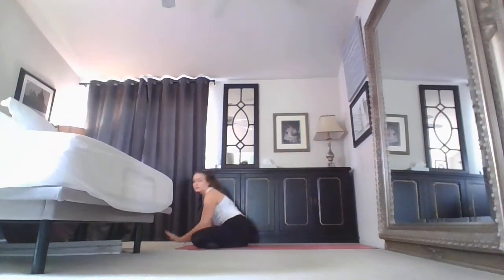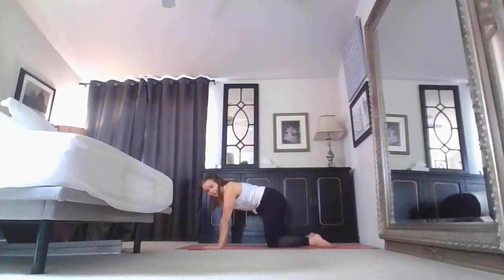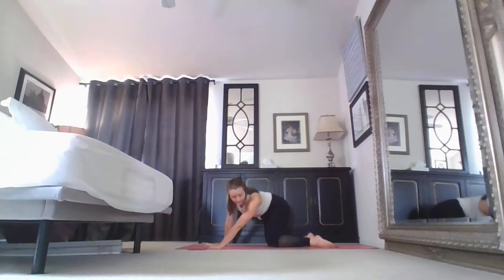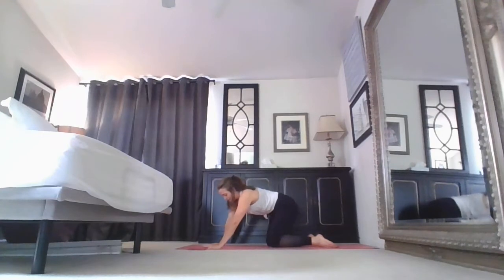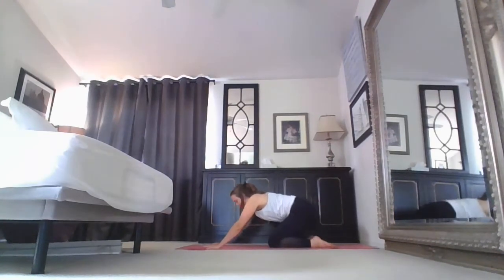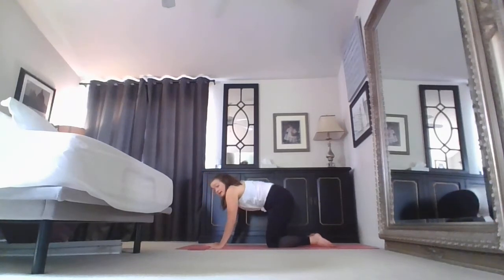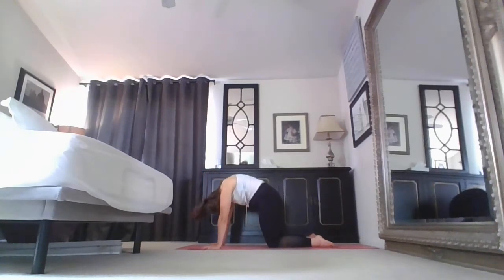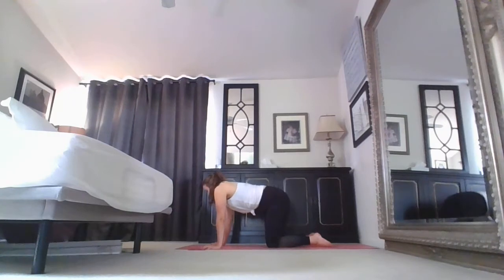Come up, cross the legs, shift the hips back, finding tabletop. Take some organic movement here — maybe rocking the hips side to side, starting to open up the IT band, maybe finding a press in and out of child's pose, or just taking traditional cat-cows, inhaling for cow pose and dropping the belly, exhaling for cat. This is your body, your movement — get in the habit of starting to listen to what your body needs today.